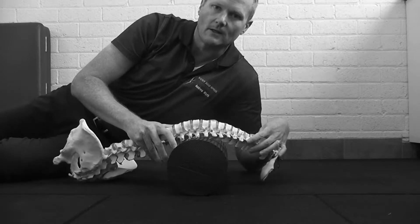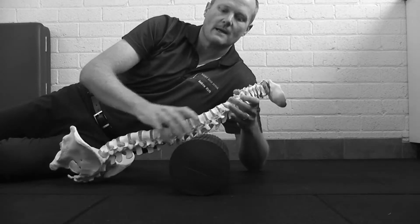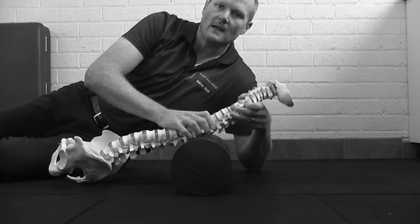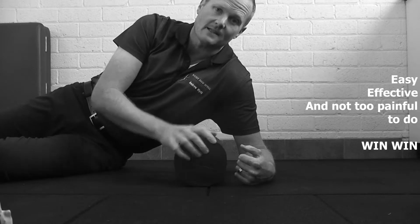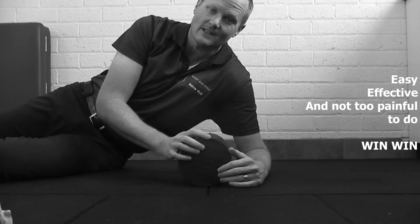We're not going to try to extend back over like this. We're actually going to try to make individual joints move. I like doing that because it's easy, it's also effective, and it doesn't hurt too much. So that's a win in my book.